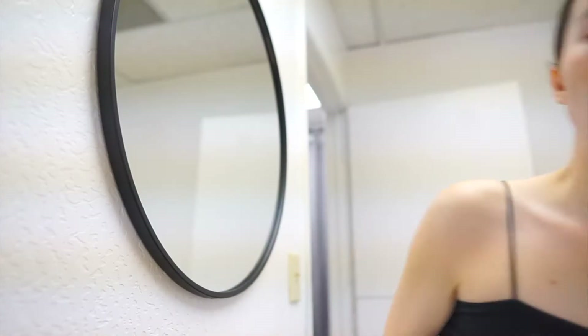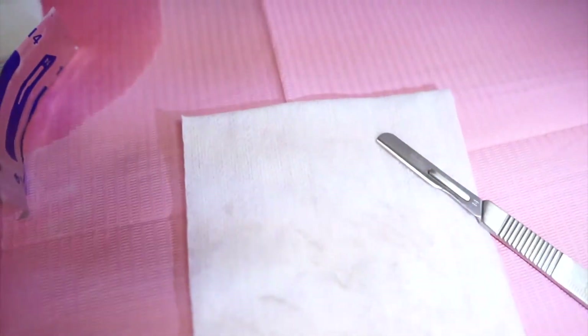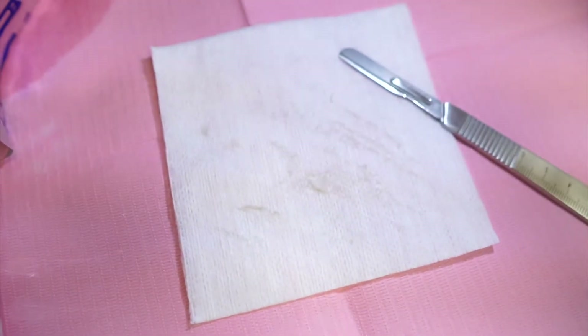So I finished my dermaplaning. My skin — I shouldn't touch it — but it feels amazing. She's a little red just because I'm more on the sensitive side, so I kind of get red right after. But my skin feels so soft, I'm obsessed. I'll show you guys everything that came off of my face. Hopefully you can see it — it's so hard to see on camera, so I'm gonna take a picture with my phone and insert it.